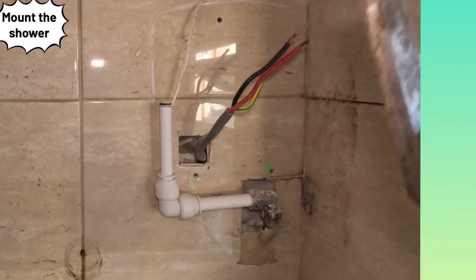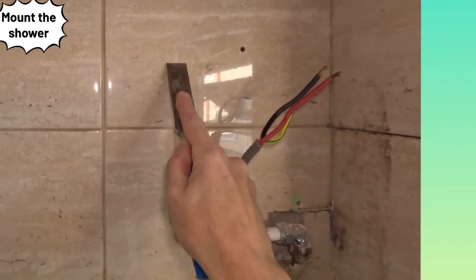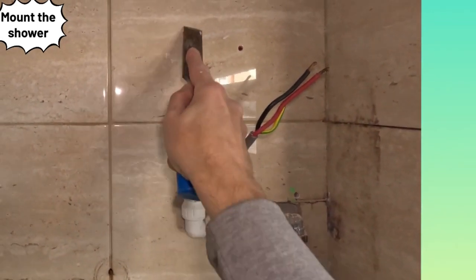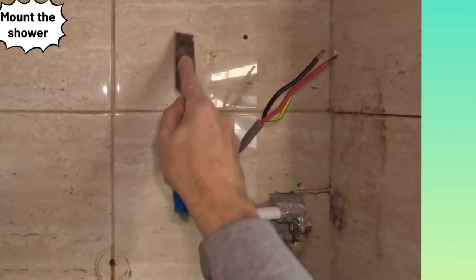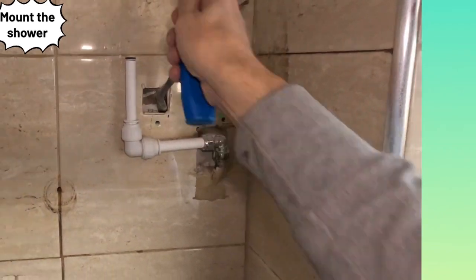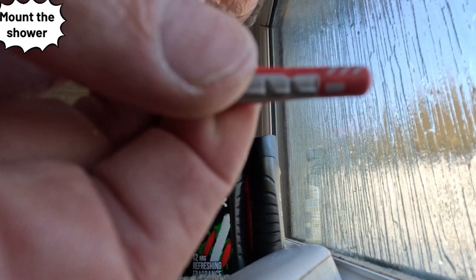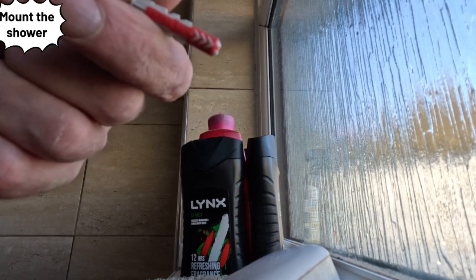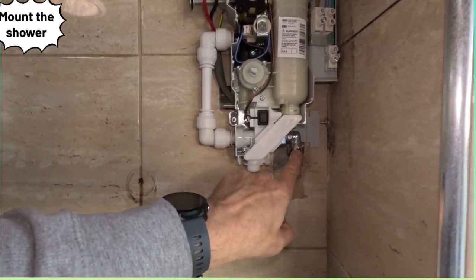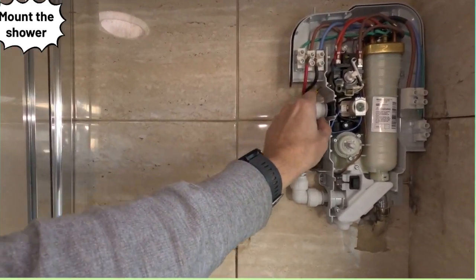I use an old chisel I sharpen now and again - ideal for getting silicone off. It blunts on ceramic tile but I just sharpen it. All cleaned off. Make sure you use 6mm plugs - the quality ones. Don't use the supplied plugs that come with these showers because they're not very good. Always use galvanized or stainless steel screws, otherwise they'll rot in a wet area. We've got plastic push fit going in - it's good to use plastic as it gives you flexibility.